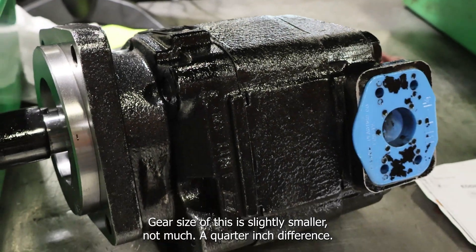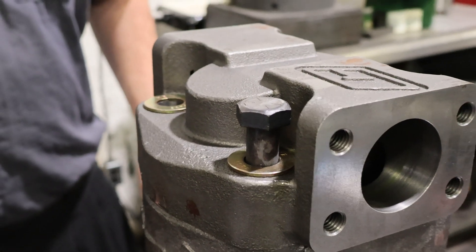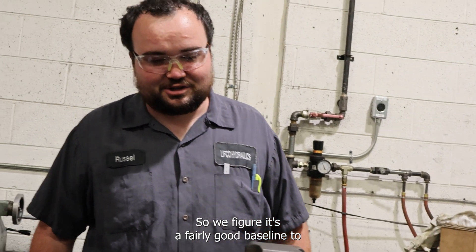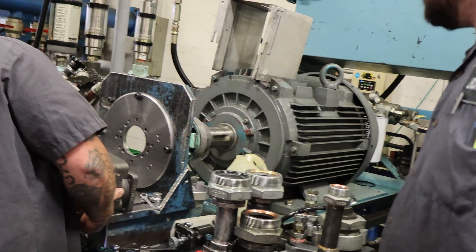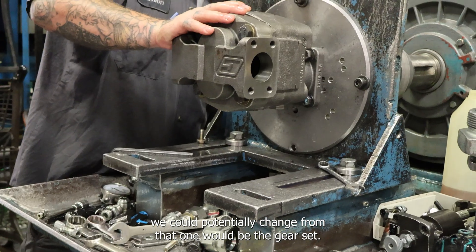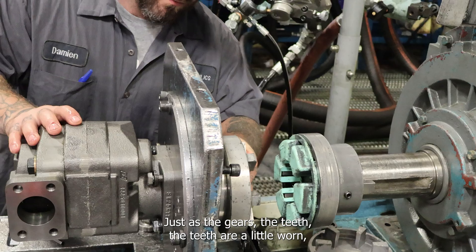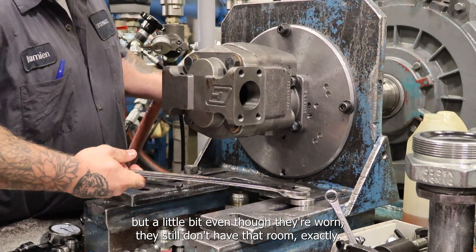The gear size in this one is slightly smaller — not much, about a quarter inch difference. We figure it's a fairly good baseline to close air, but there's not enough wear on the gear housing to say it's worn out. The only thing we could potentially change would be the gear set, just because the teeth are a little worn. Even though they're worn, you still don't have that room.